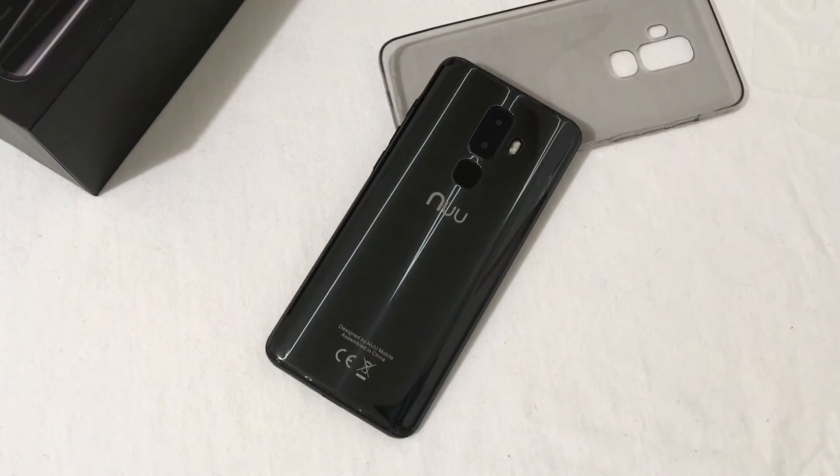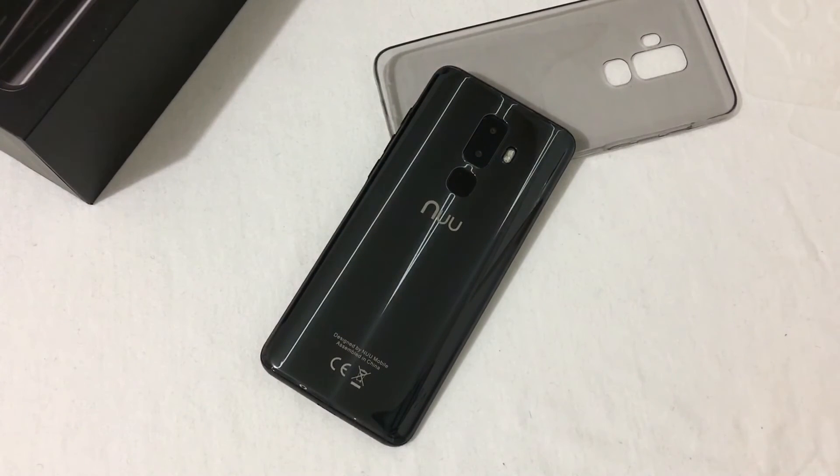That's the unboxing and first look, sharing my opinions on the NuMobile G3 and G3 Plus. They're great phones, and I wouldn't hesitate recommending this to anybody looking for a really good budget phone with some high-end features. If this was helpful and informative, hit that like button, leave any questions below, and I'll get back with you. If you haven't subscribed yet, please do so and hit the bell for notifications. Y'all have a good one, and thanks for watching.